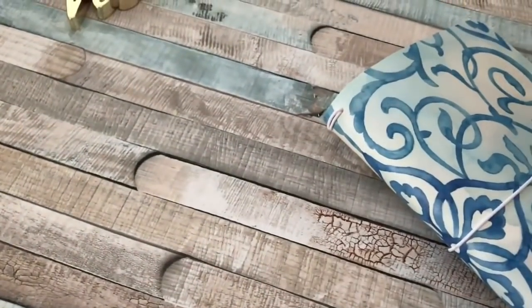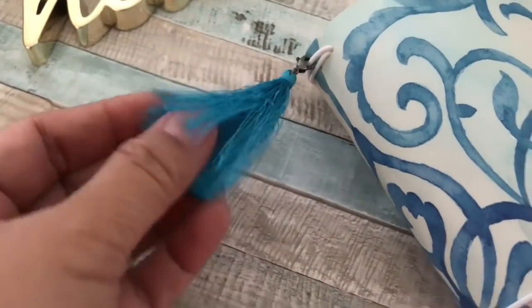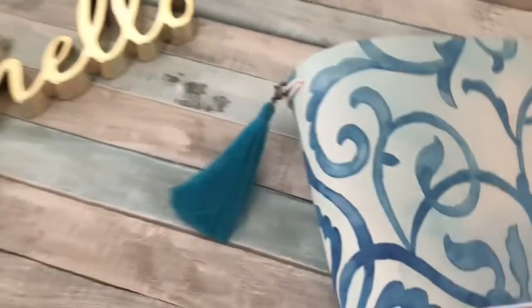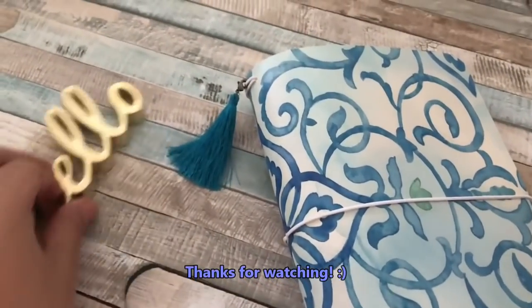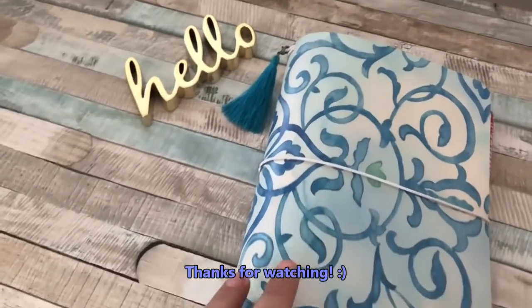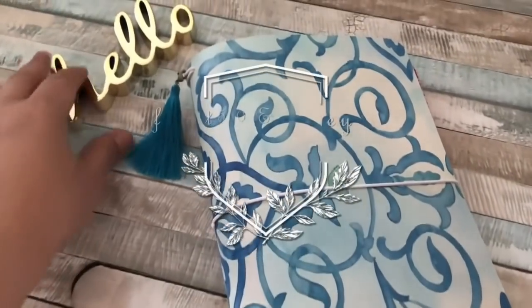I do hope you enjoyed this video, everyone. If you did, please give it a thumbs up and share it with anyone who may be interested in creating their own traveler's notebook. This only cost me a dollar for the placemat — the other items I already had on hand — but if you put a value on the elastics, tassels, and notebooks, it'll probably cost you approximately five dollars or less. Thanks for joining me today — I'll talk to you again on my next video. Take care and God bless, bye bye!